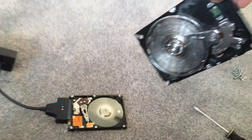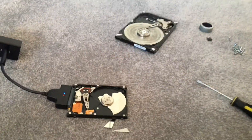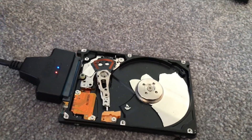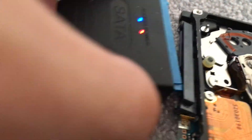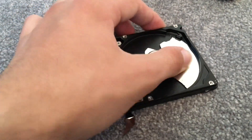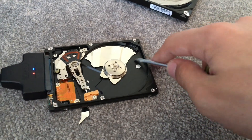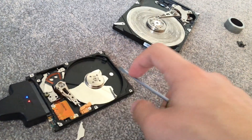So let's poke it with the screwdriver. Hard drive drop test part 2: 3, 2, 1. Unplug it from the hard drive, plug it back in. It keeps getting stuck. So just try to cool it here.